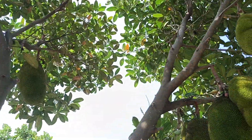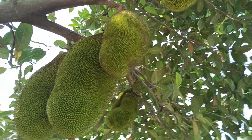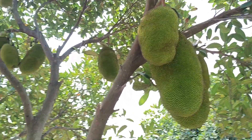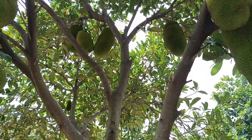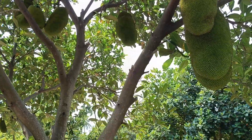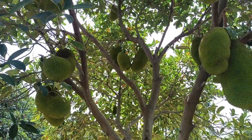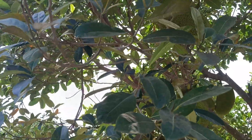This plant is around six years old. Counting the fruits — around 20 plus fruits visible on this six-year-old plant.